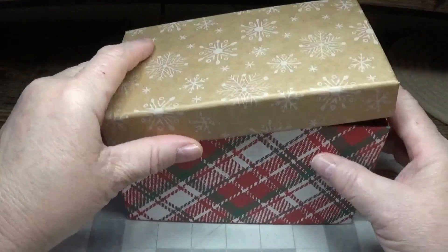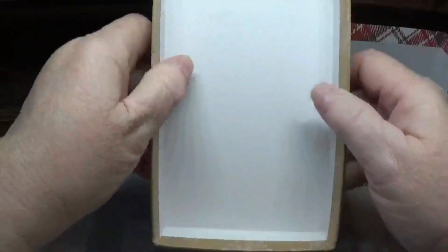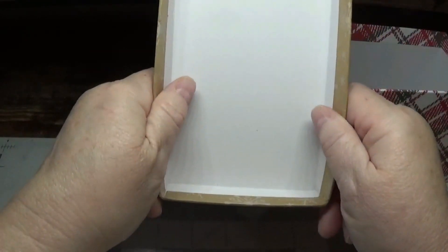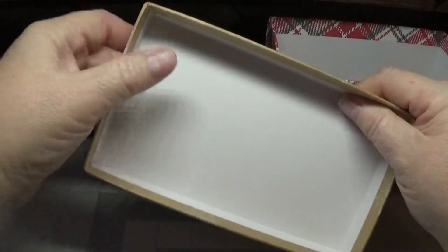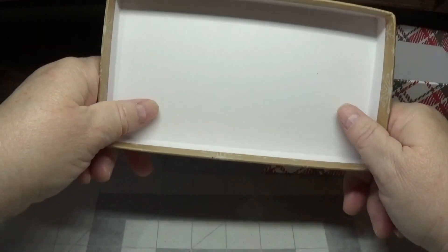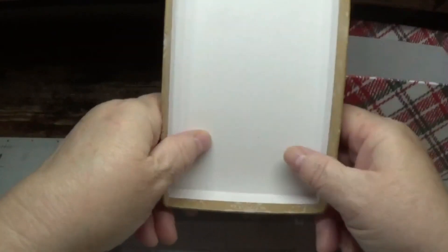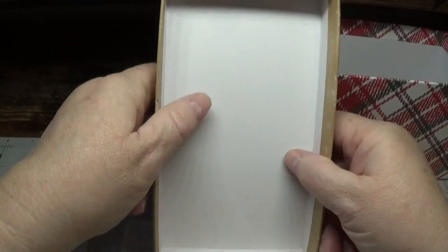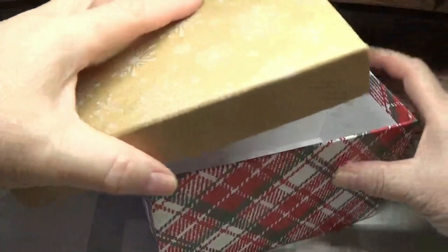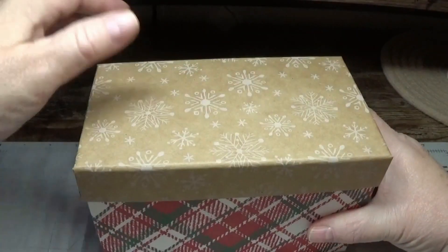What I do is take off the lid and I gently kind of coax the lid like this, just so it will slide on and off the box fairly easily. I don't do it enough where I'm going to damage the structure or weaken it — just enough to where the lid will go on and off nicely.